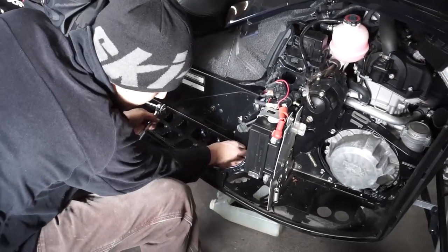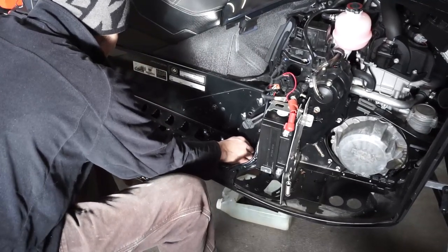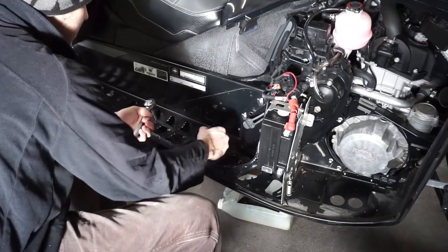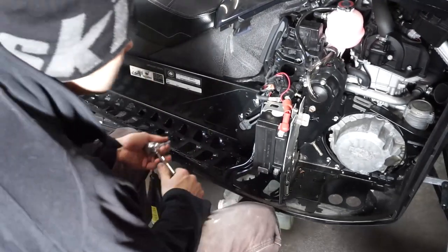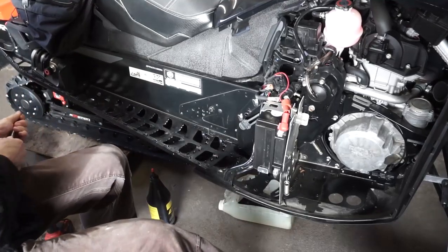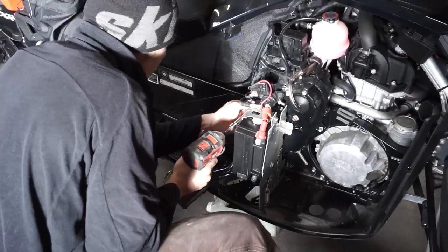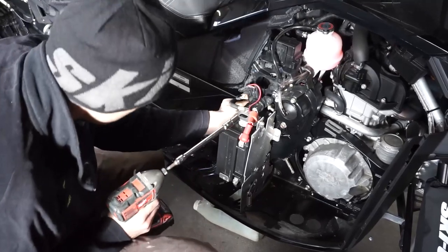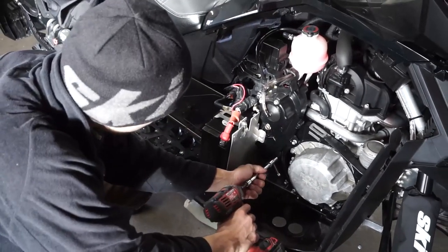As you can see it's starting to leak out. There's a hole right on the bottom of the chain case — it's like a metal plate, there's a hole right in the middle of that metal plate, and that's where it's going to seep out from. Put the bolts aside so you don't lose them.